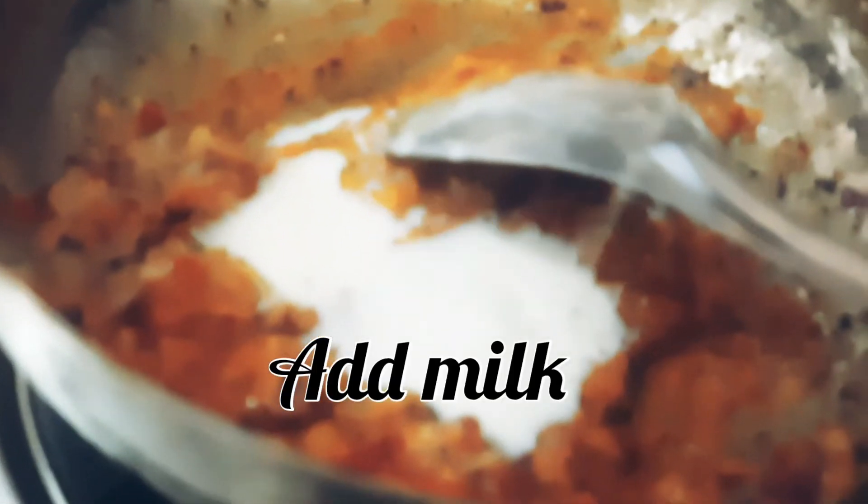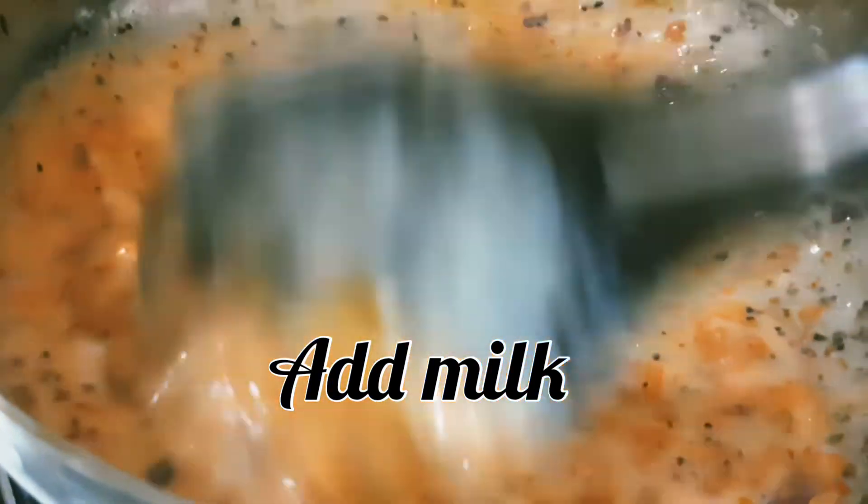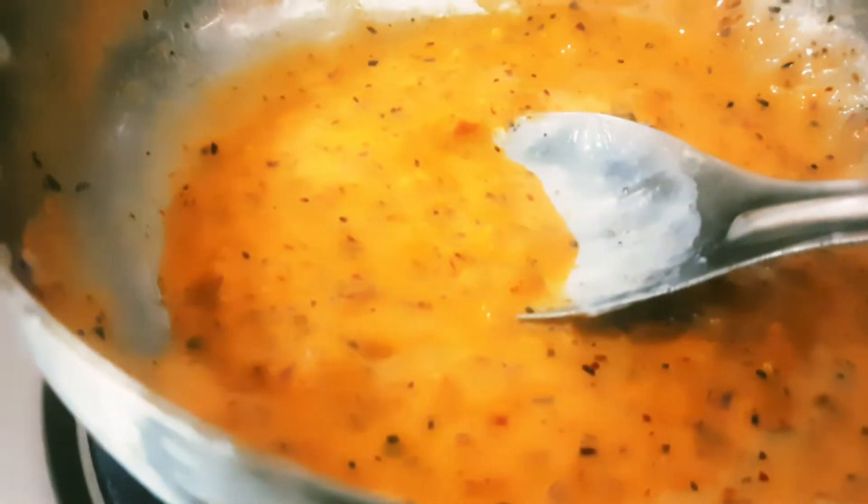We will add half a cup of milk to dilute the sauce a little. You can adjust the consistency according to your preference.